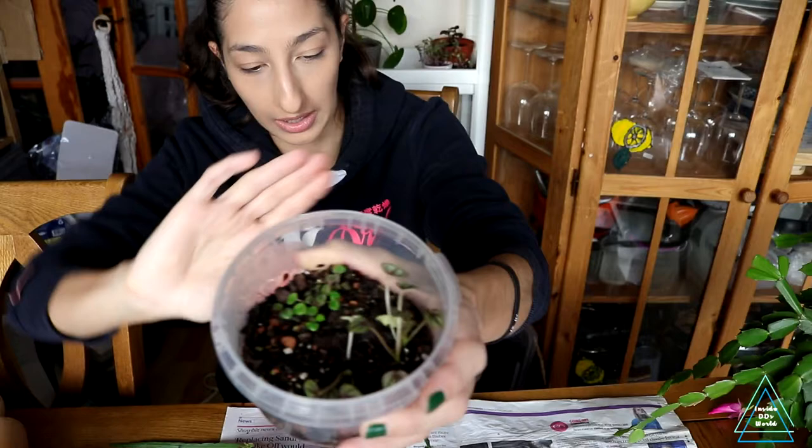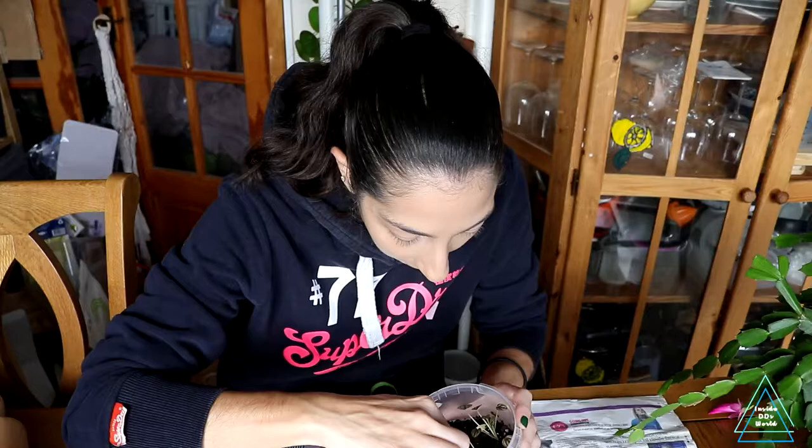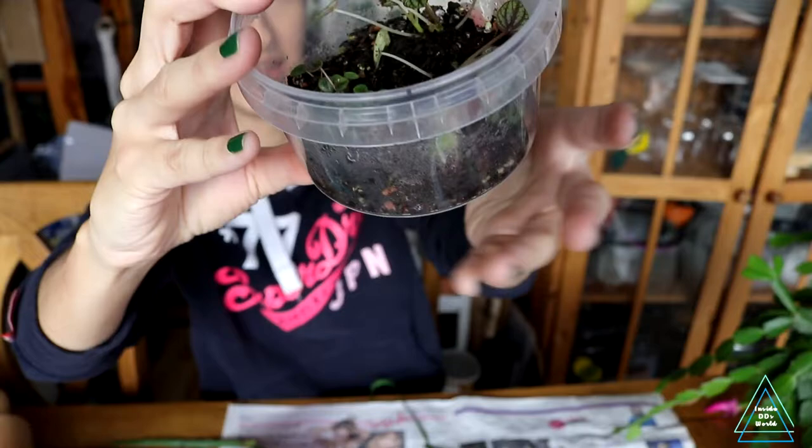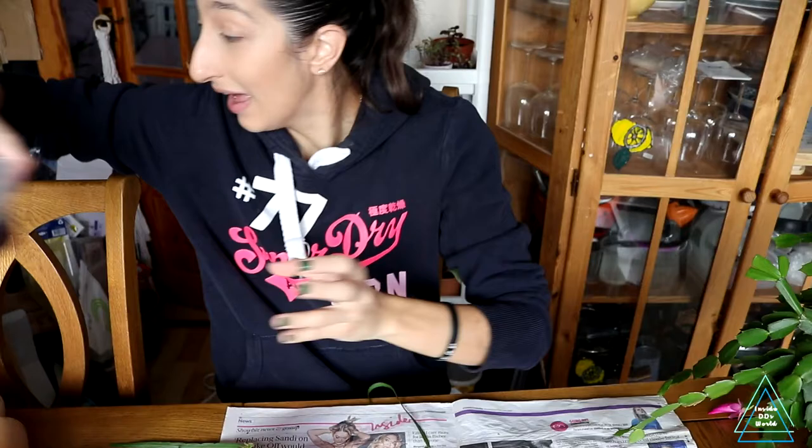Actually, I have my propagation station here with some peperomia props going, so I might just stick the Crassula pieces in here. I'm not sure if the humidity will help or hurt them, but hopefully it won't kill them. I plopped them in there — you can't quite see — and I'll just put the lid back on, air it out a bit, and hopefully they'll propagate.